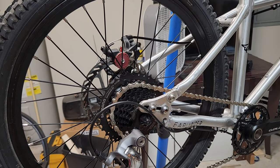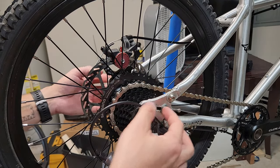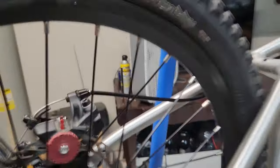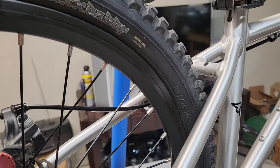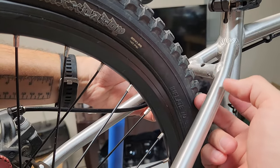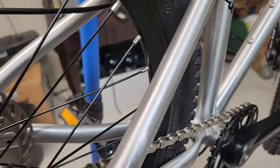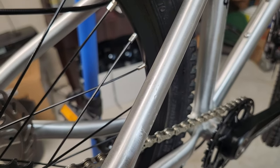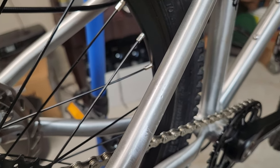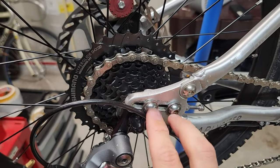One of the challenging things in the build was actually getting all the spacing correct because the dropouts on both sides slide and even have a little play up and down. It took quite a bit of time to get it as good as I have it now, getting the wheel centered in the frame correctly by adjusting the little set screws and tightening them down at just the right place.